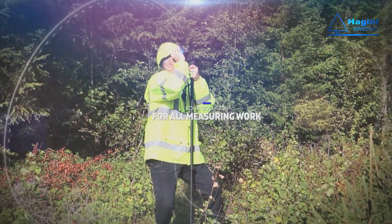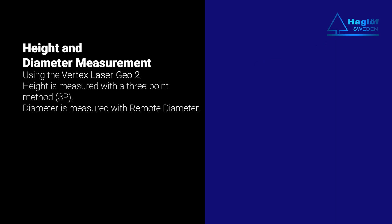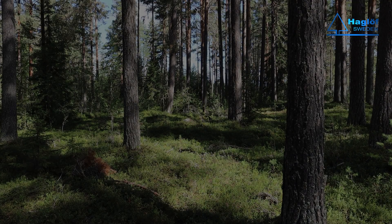Height and remote diameter measurement using the Vertex Laser Geo 2. Height is measured with a three-point method, 3P. Diameter is measured with remote diameter.